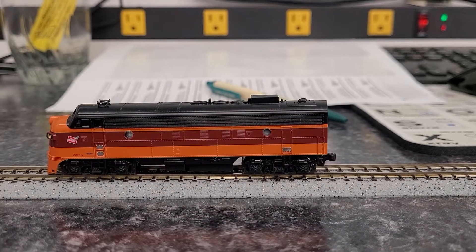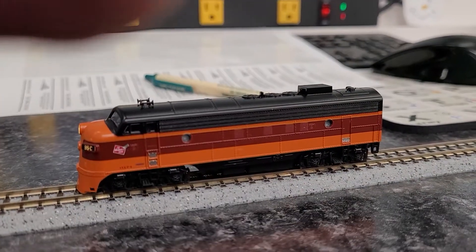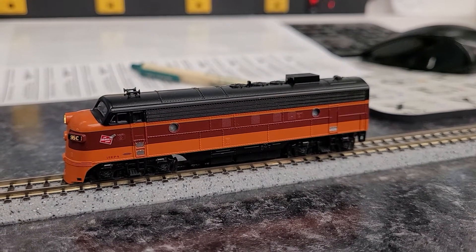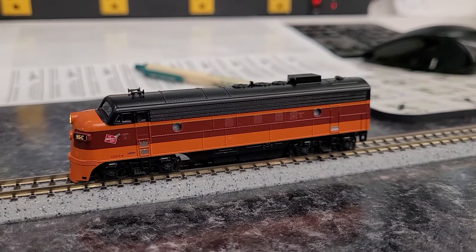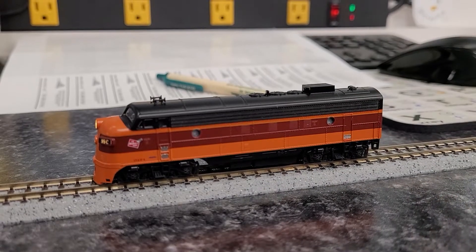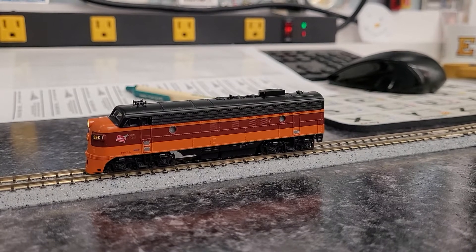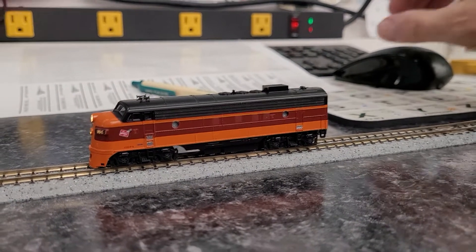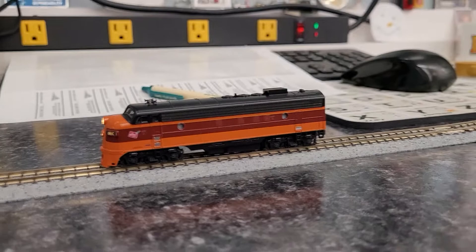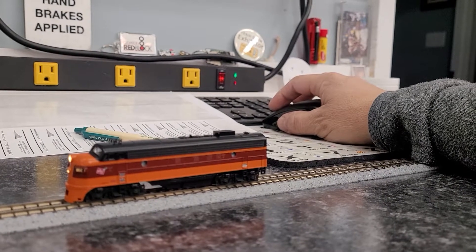This is a brief video demonstration by Streamlined Backshop. Today we are looking at a Kato FP7A from the Milwaukee Road Olympian Hiawatha set. The details of the installation are available on the website on our Tutorials, Tips and Tricks page. There is a full write-up that shows how we did the entire installation. This is just a brief demonstration of the final product.